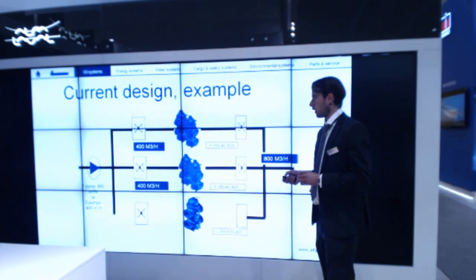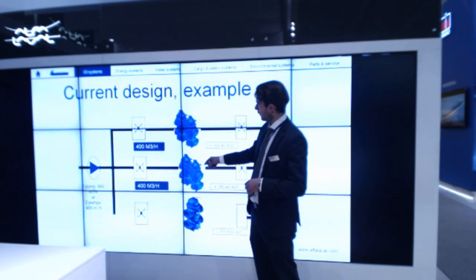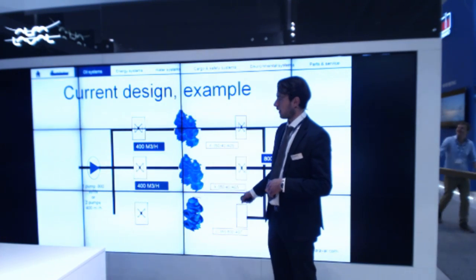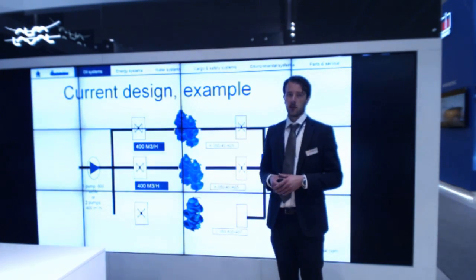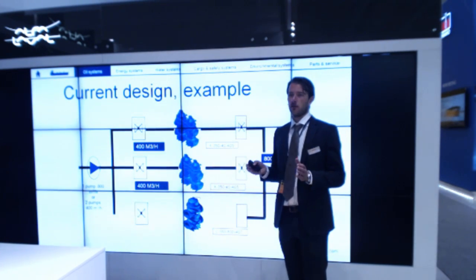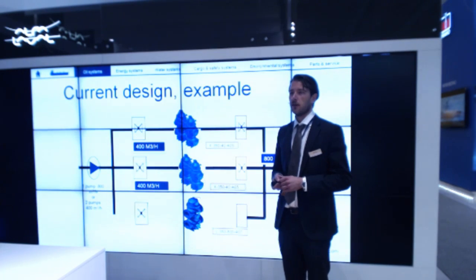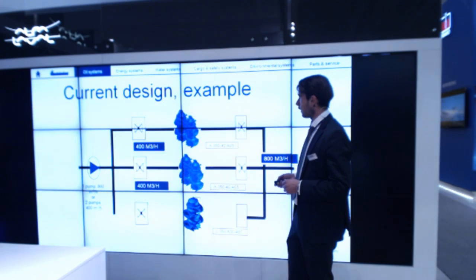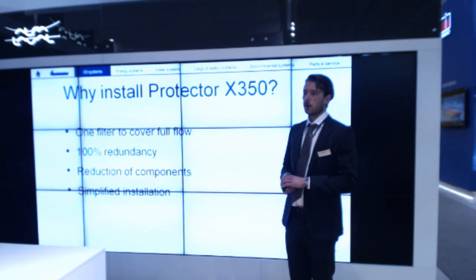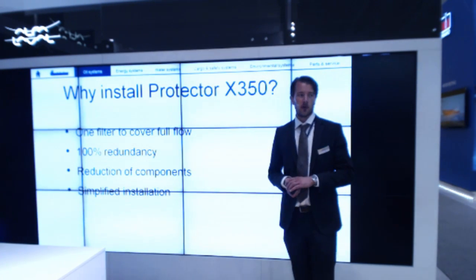To illustrate a typical design today in the biggest engines: you split the line into three where the full flow is split 50-50 on two lines, and then you have one bypass line able to handle 50% of the full flow. In some situations, dividing a flow into two can be challenging in terms of keeping an even flow in the two lines. What we would like to suggest for the biggest engines is to install one filter to cover the full flow, as well as a bypass line with 100% redundancy.